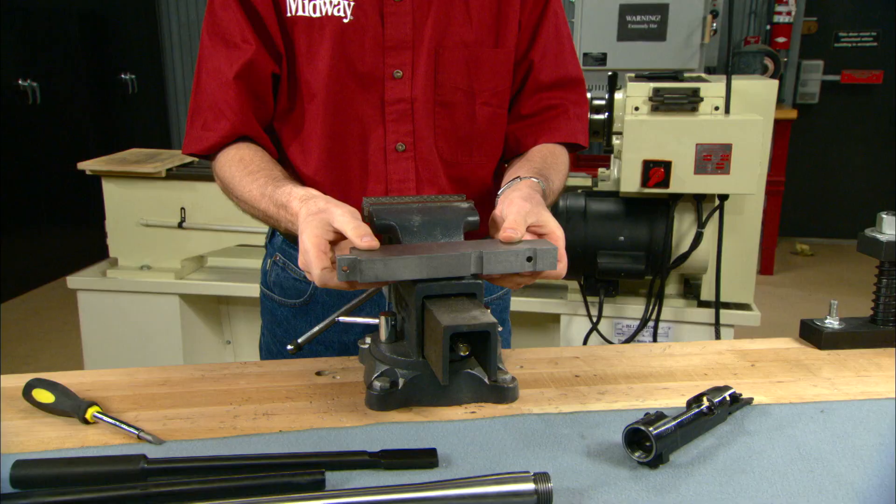When customizing a Mauser we need to smooth and true up the bolt face. Hi, I'm Larry Potterfield with MidwayUSA. Let me show you how to do this simple but important job.